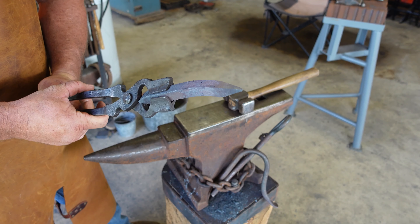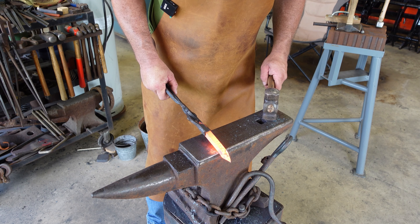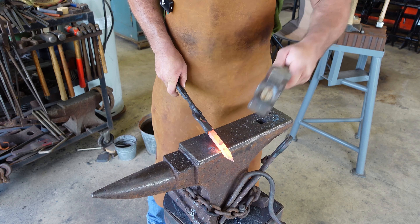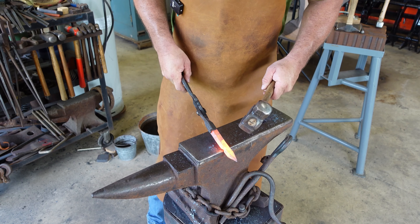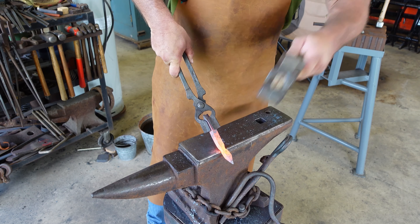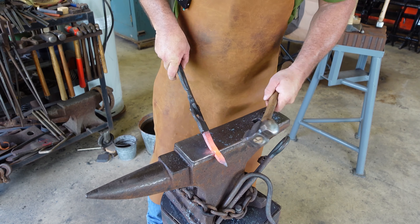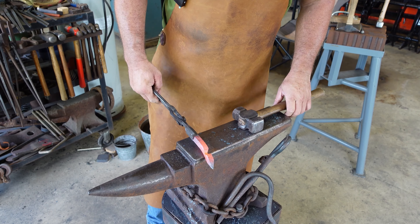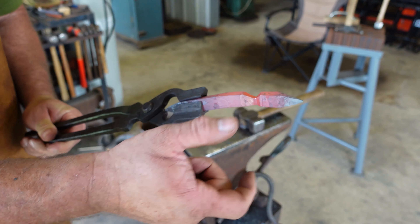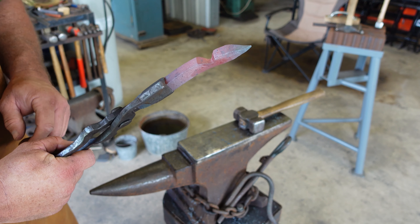I'm going to heat it up again. We're going to do a half-face set down. Now that we've drawn this to a taper, let's leave ourselves about three-quarter to one inch straight and do a half-face set down — two sided only. I caution you from getting this too thin. This cross section's got to have a little meat to it right now, because it will be flopping around a bit as we draw out the stem on our leaf.